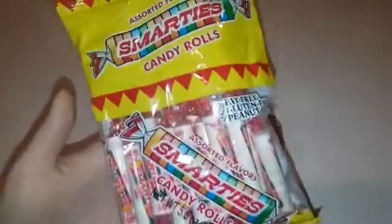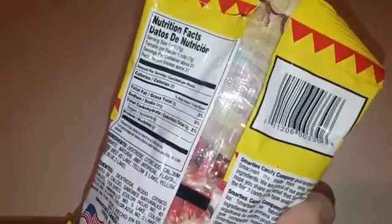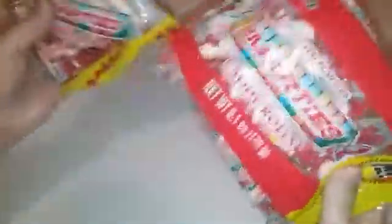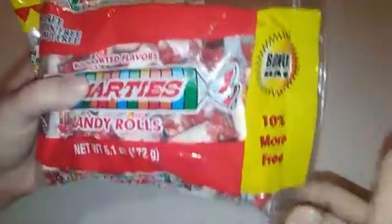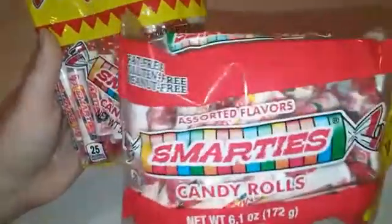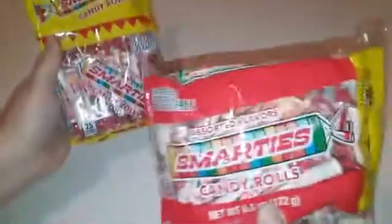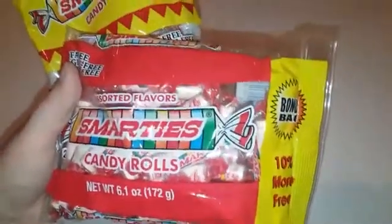I grabbed two bags of Smarties — this one's obviously open. I did steal some out of there just to count how many were in here. It says approximately 21, but this one actually only came with 19. I did buy two, so they could have about two of these. Make sure when you're buying them to buy the one that has 10% more — I bought these on two separate trips. You only get about three more sticks of candy, but if you can get more, why not?